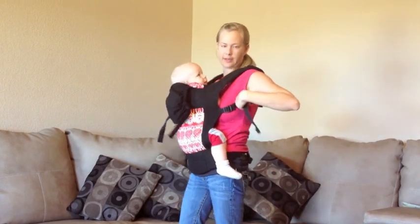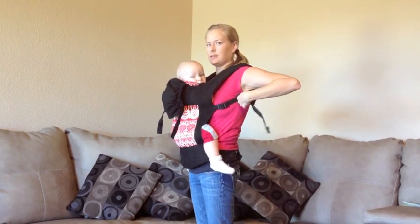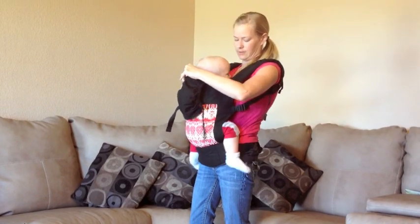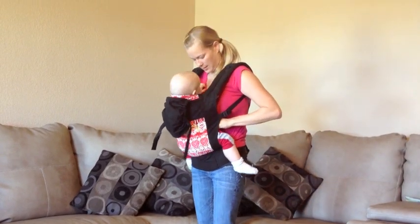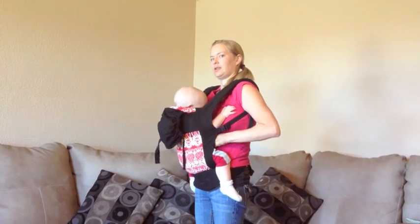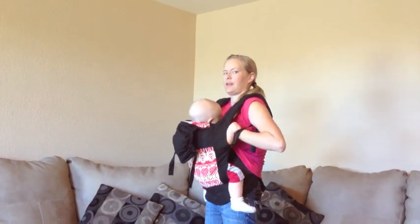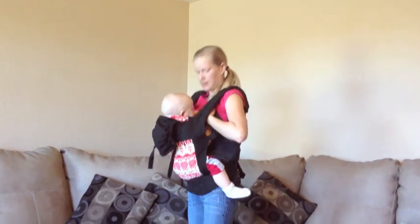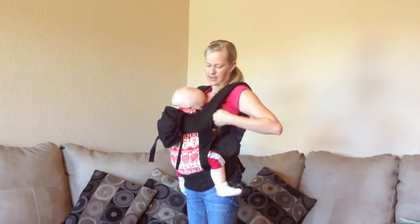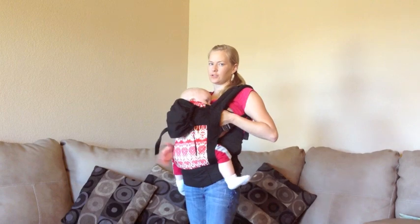I will snap him into a front carry and then loosen the shoulder straps just to bring his head down to breast level. Then I can grab my top shirt and lift that up, unclip my nursing bra, and he can latch right on. And that's how we nurse in a soft structured carrier.